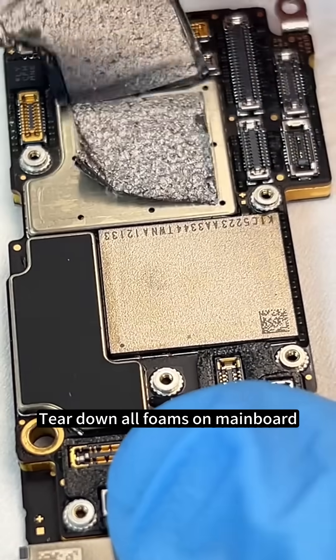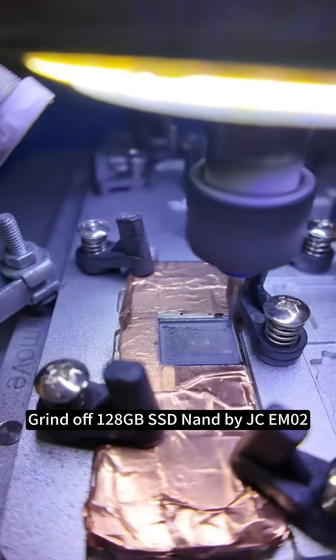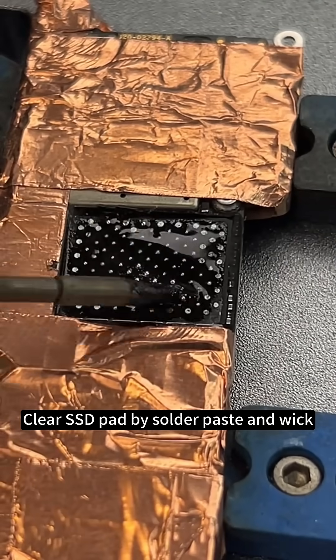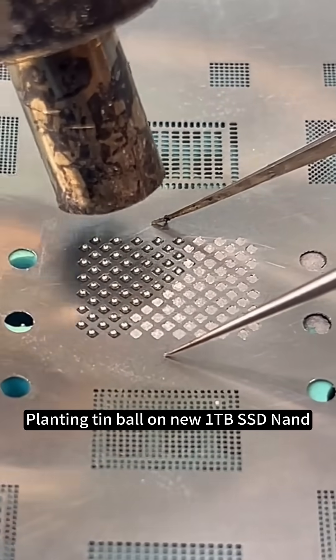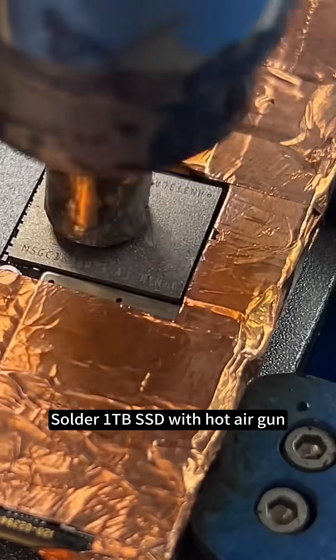Tear down all foams on mainboard. Grind off 128 GB SSD NAND by JCM2. Clear SSD pad by solder paste and wick. Plant tin ball on new 1 TB SSD NAND. Solder 1 TB SSD with hot air gun.